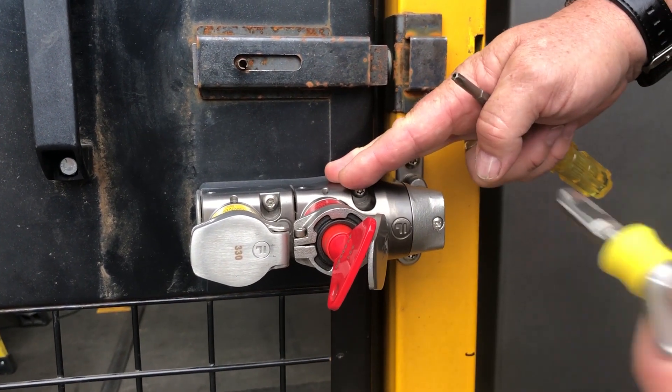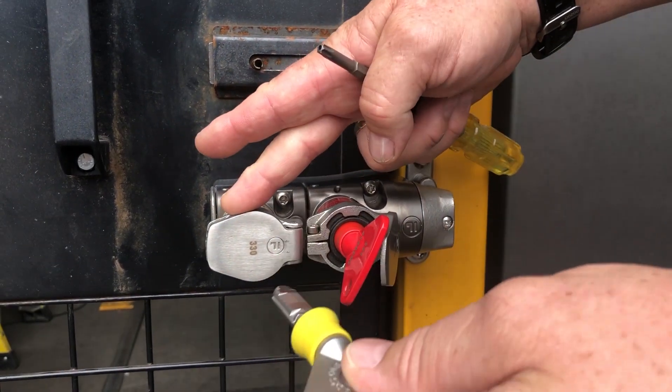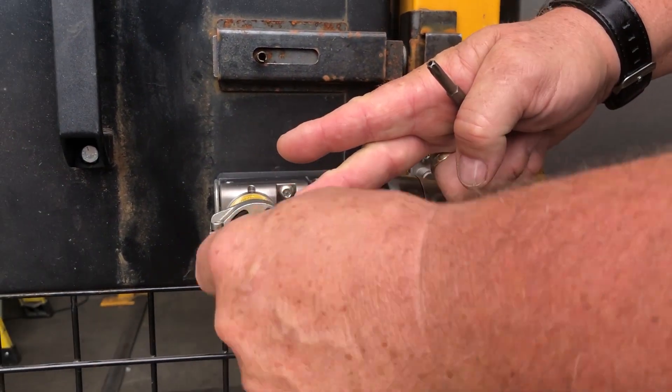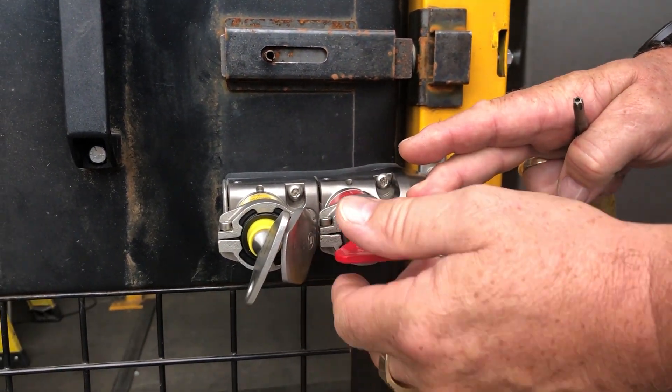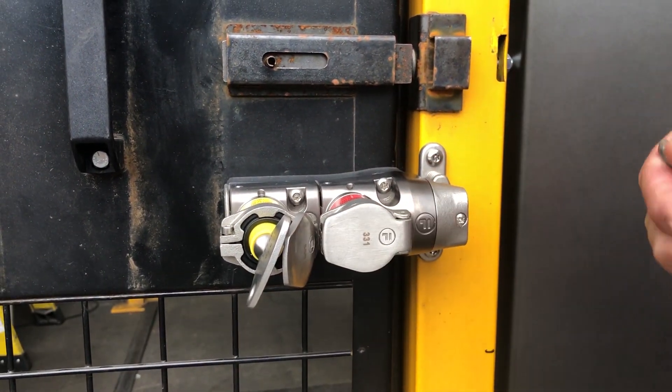This is your fortress key set. You have a secondary key that's out of your master side — you're going to install this into the fortress key set like this. You're going to remove the actual lock key like this.